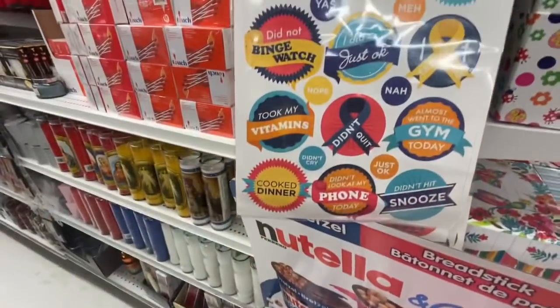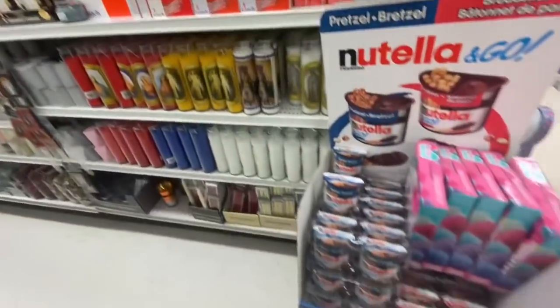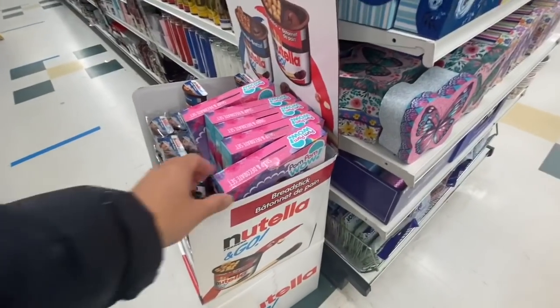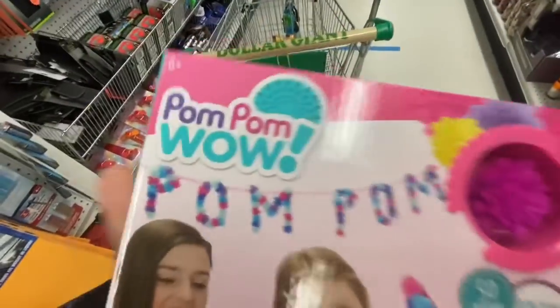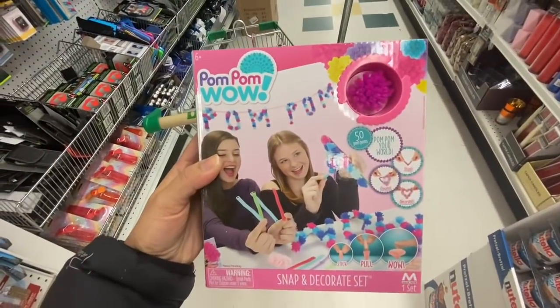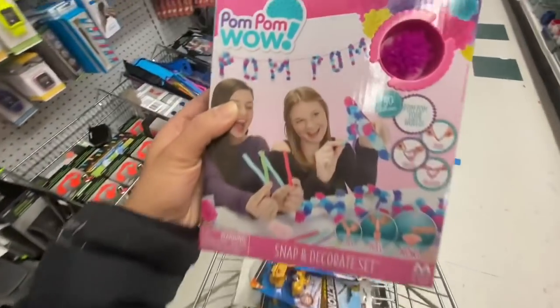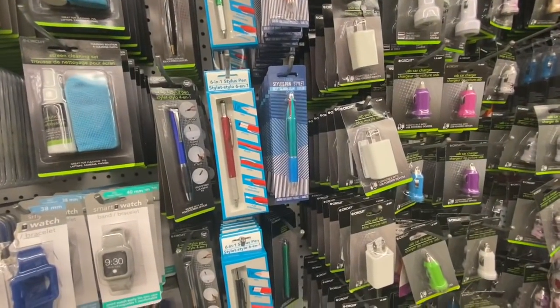Some more gift boxes — more spring themed. Some new stickers. And again they had these pom-poms — I got this one for my daughters. The packaging seemed a little different, and I noticed they make 50 pom-poms, while the other one said 55 pom-poms.